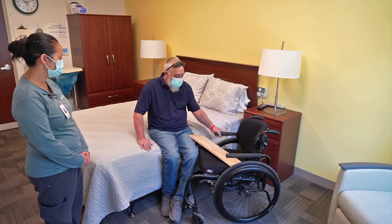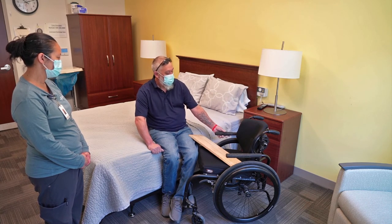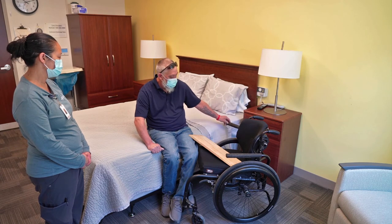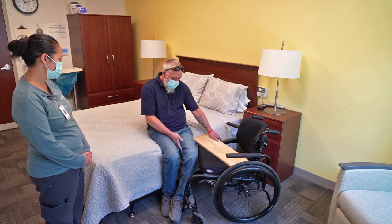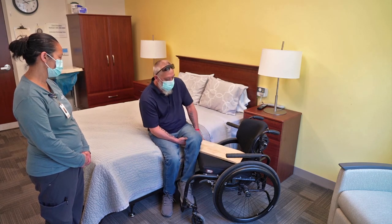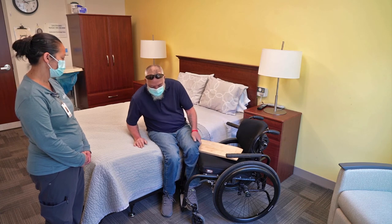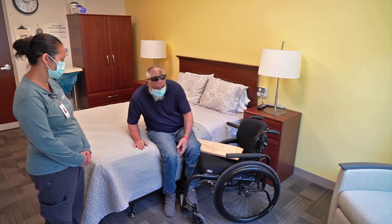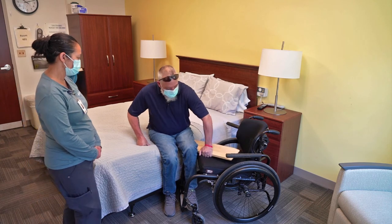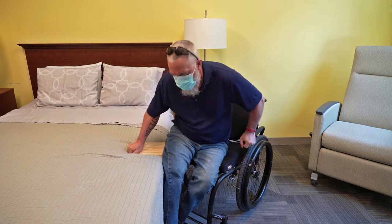Now we're going to transfer back to the chair from the bed. This handle is going to be in my way if I don't move it, so I just transferred — get it out of the way. Again, I'm going to lift up my opposite leg — the left leg this time. And again, you always want to make sure your feet are in a good position so when you transfer they're not all twisted up. So again, I've got it underneath my hip, lift my weight up, and just slide over.